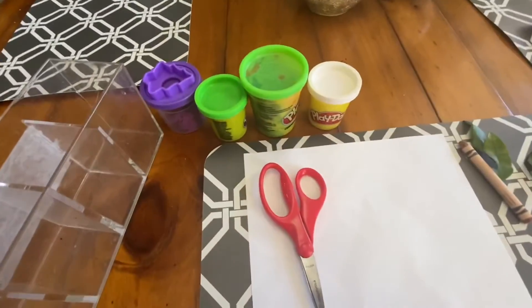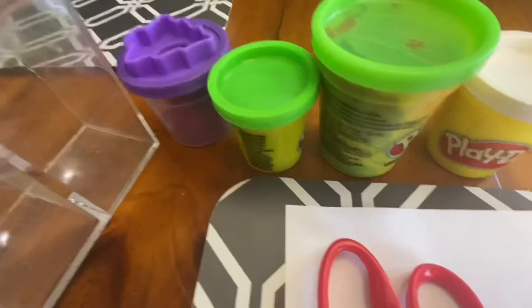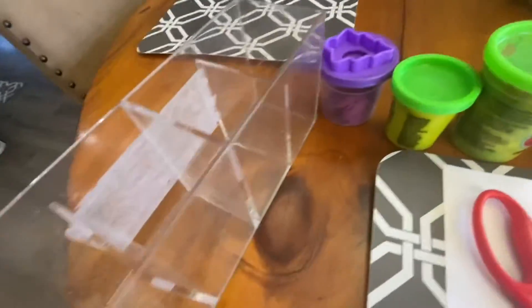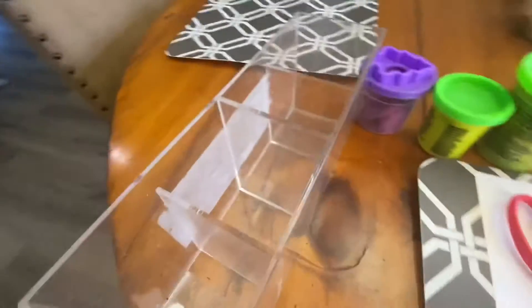So if you're very crafty, I think you'll like this. Look at all these — Play-Doh. You can use kinetic sand too if you need some, but you need this thing. You could also just use a pot or something. So you put the Play-Doh in there.